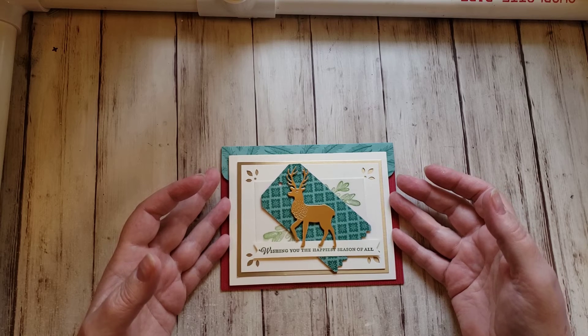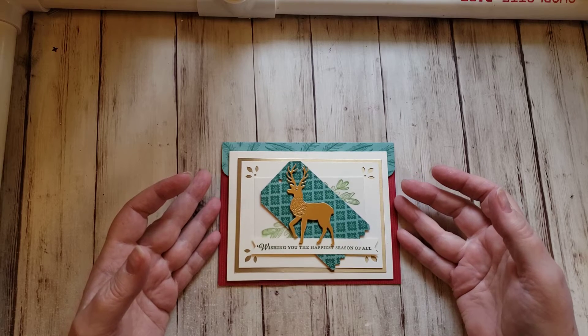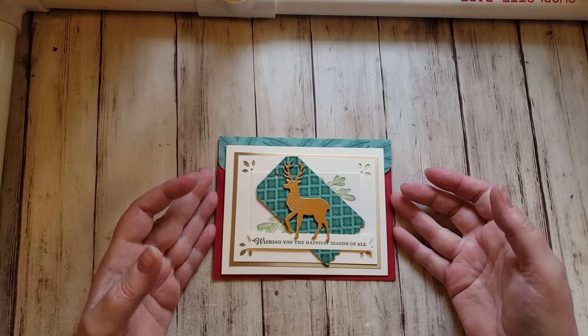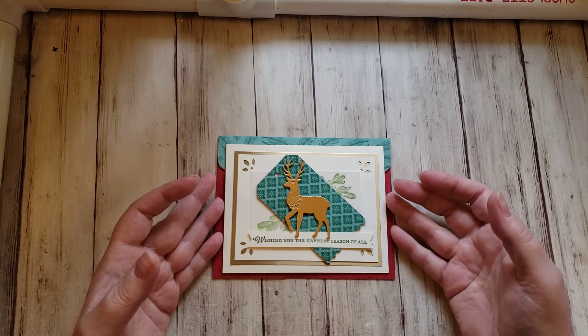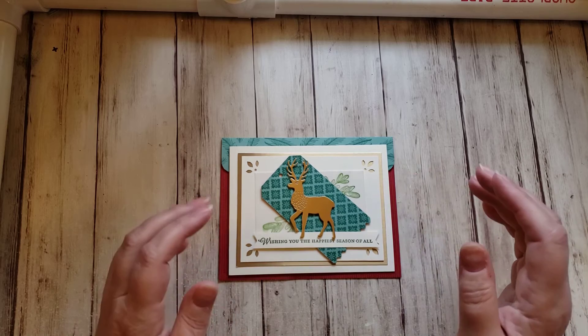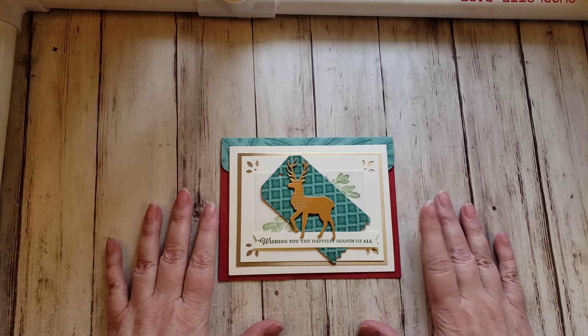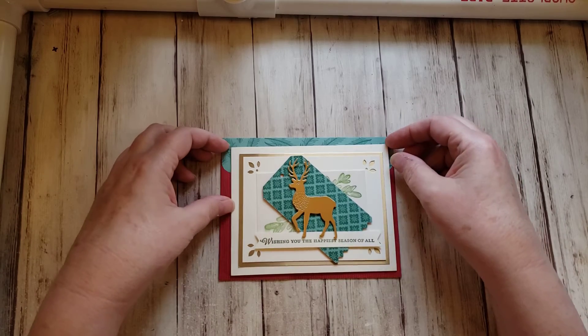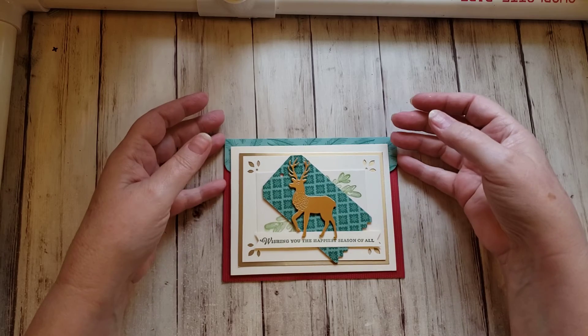She's going to gift that card to senior centers or maybe nursing homes where there are people who can't be with their loved ones this holiday season. I thought that was a really good idea. The card needs to be mailed to her by December 12th, which is tomorrow. I'm getting mine in the mail today, and she needs to have it by Monday if possible to enter the challenge.